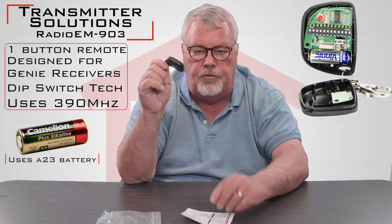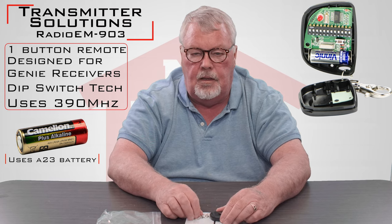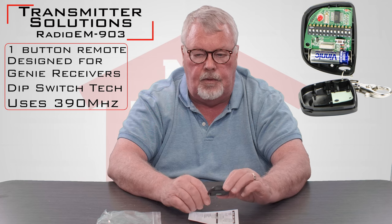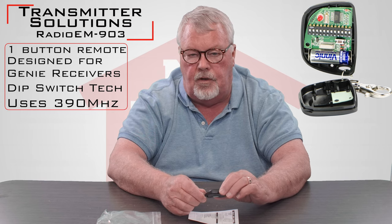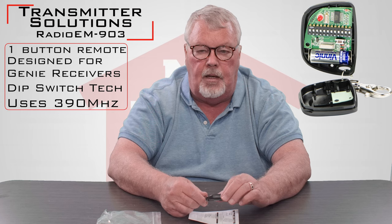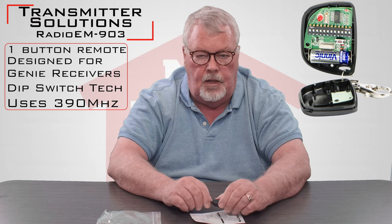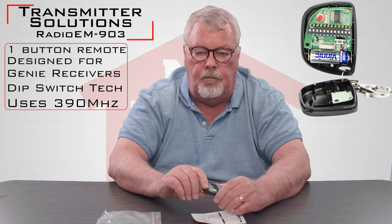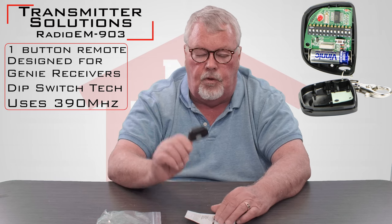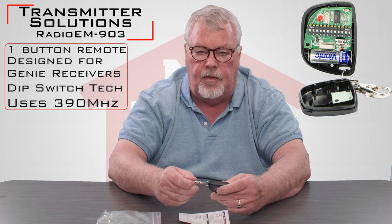This is what we call a compatible transmitter. Transmitter Solutions made it specifically to work with a Genie 9 dip switch transmitter, and 9 dip switches is the key to this conversation. With the evolution of Genie transmitters, they made 9, they made 12, and today they're making the rolling code. This won't work with the rolling code and it won't work with the 12 dip switch model. So when you're contemplating buying one of these, make sure your product is a Genie, open it up, count the dip switches, and only buy this if you've got the 9 dip switch model. It works very well for that application.